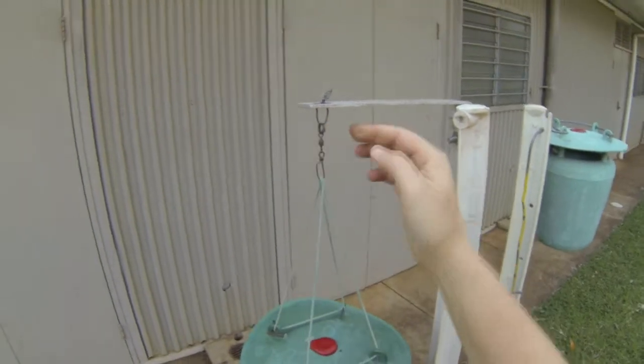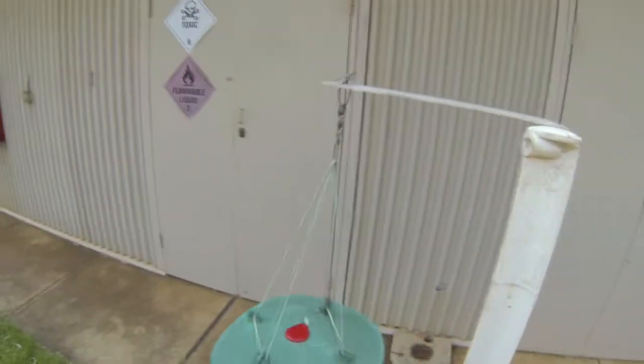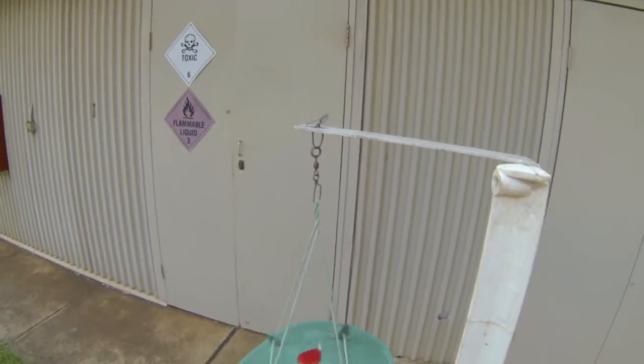It's not a bad idea to use a swivel because the trap blows in the wind quite readily and can get in quite a tangle.